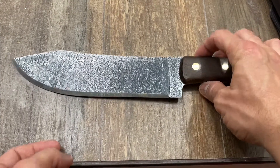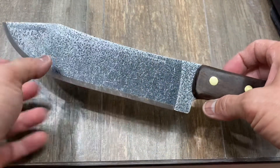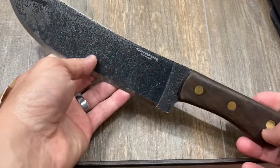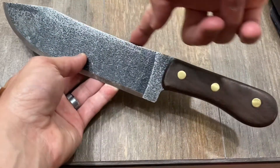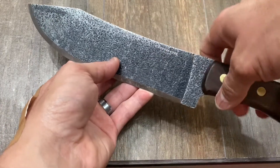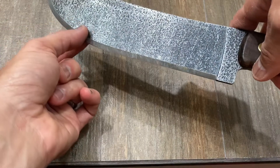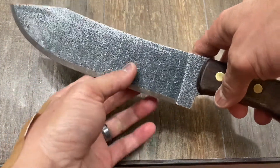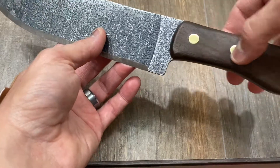Let's talk about the looks for a second — don't you agree the looks of this knife are just killer? Look at those simple lines: not a lot of curves, just an almost straight spine sweeping up the back with a bit of Bowie clip. The edge has enough belly, enough straight portions, and a simple walnut wood handle with brass pins.